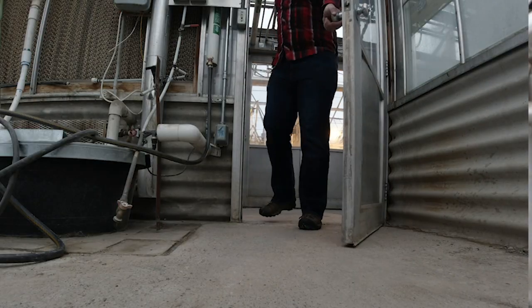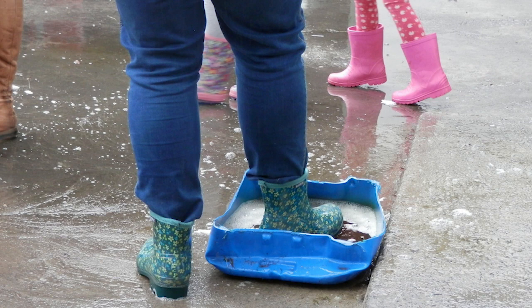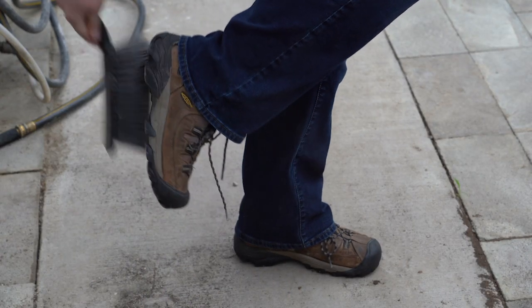When entering a greenhouse, be sure to brush off all soil from your shoes. You can use floor mats, a floor bath, or just brush off the dirt.